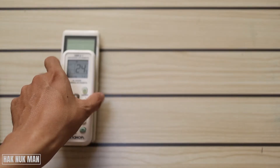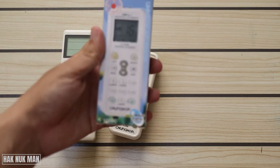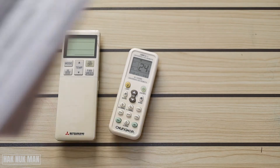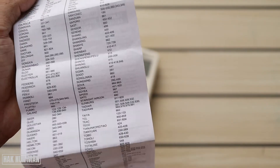To set it up, you need to check the box — it includes the manual and code inside. Here is the manual: one side has the instructions and the other side has the codes. You need to go find the Mitsubishi code.